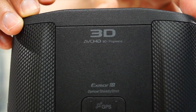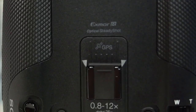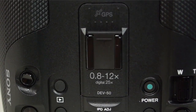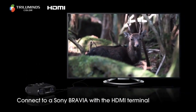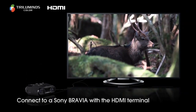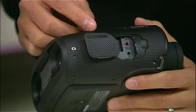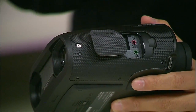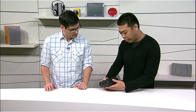These are first and foremost binoculars, but they're also a video camera and a still camera. In terms of inputs and outputs, on the DEV50 we have HDMI ports so you can directly feed out your video. With HDMI, you can also record using the external mic input right here, and there's a headphone jack as well. You can also play back in the binoculars to get that 3D look.